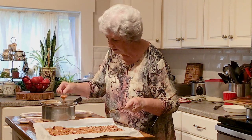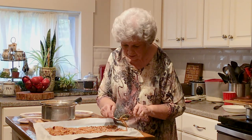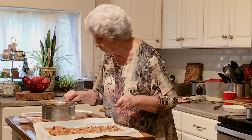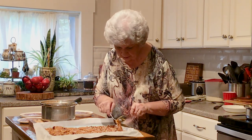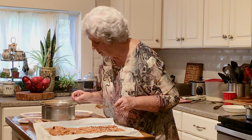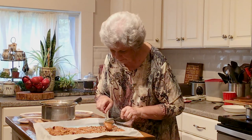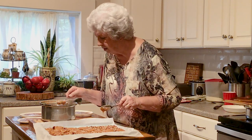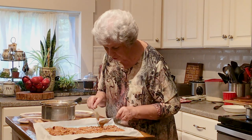I don't make this very often because it's very time consuming, but it's very good. I know that when you make it, you're going to really, really enjoy it because it is delicious. It's a recipe you'll hand down to your children, and it's really nice to make it with the children and have them help. It's fun to do together.